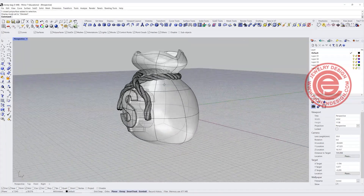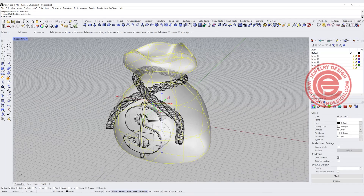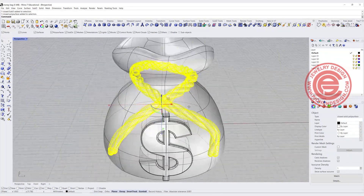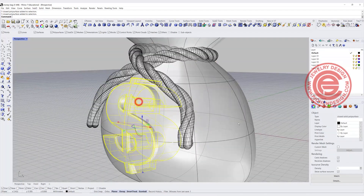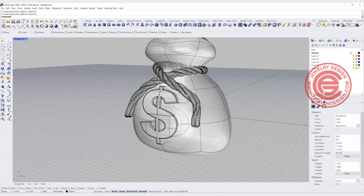In this tutorial, there are three components. First we are going to make the bag with the SubD in Rhino, and we're also going to make a rope that wraps around it, and also the text that has the same curvature with the body. So let's start from scratch.